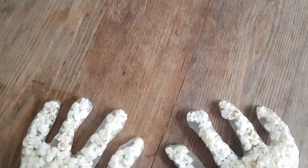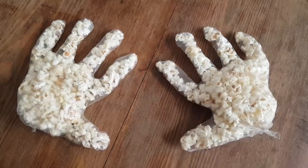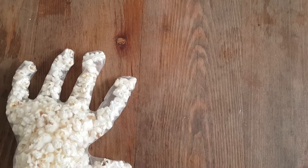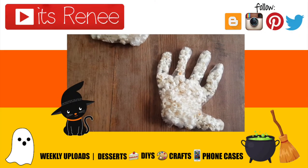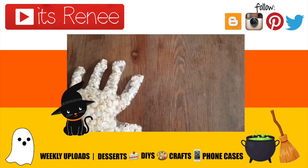Hopefully next year and the following years everything will go back to normal and you'll be able to give these to trick-or-treaters. I really like this idea — hopefully you like it too! If you did, don't forget to give this a thumbs up, check out more easy treats on my channel, subscribe for more, let me know what you think, and share this. Thank you so much for watching. Happy Halloween and take care, bye!